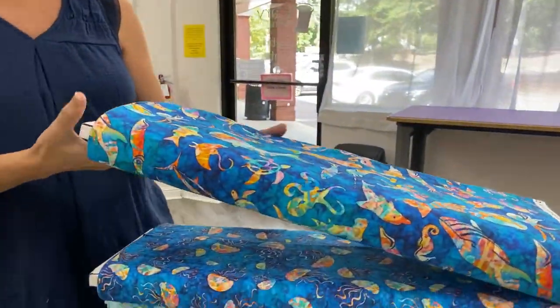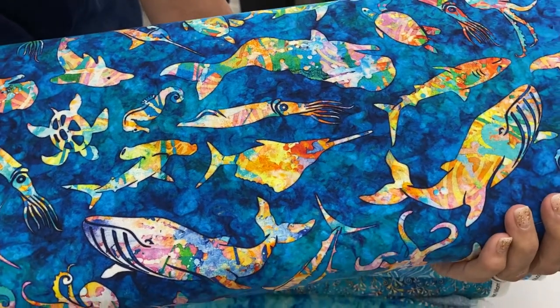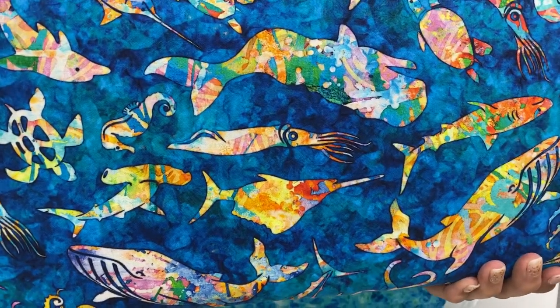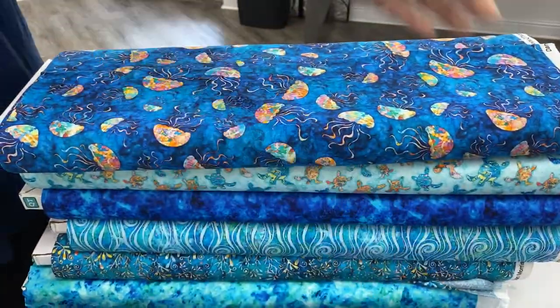Next we have Ocean Paradise, also by Dan Morris. And this collection is really, really lovely. The colors and the saturation and the shapes — it's a lot of fun. So we'll flip through that one.